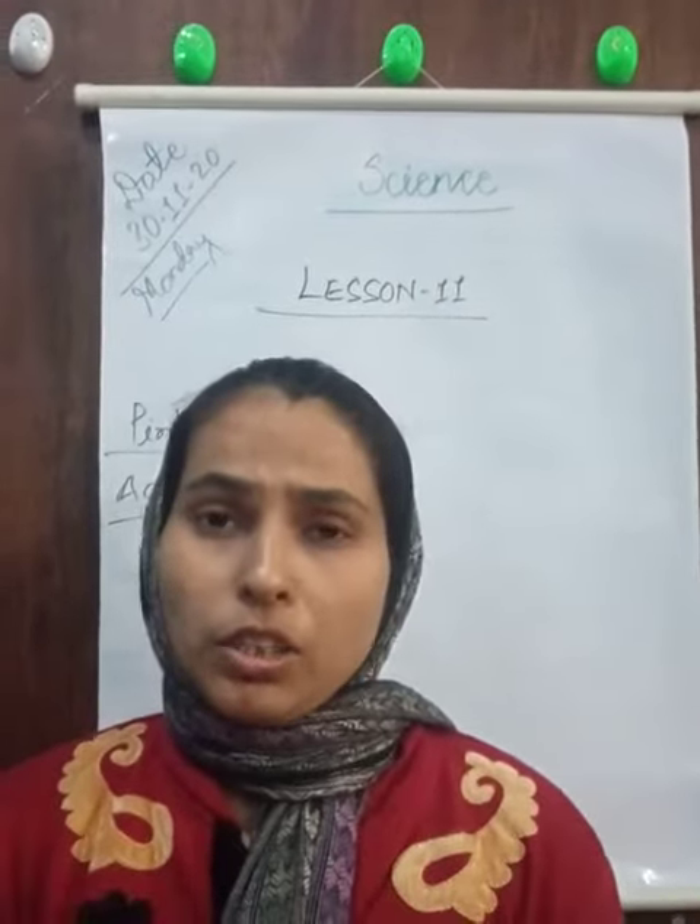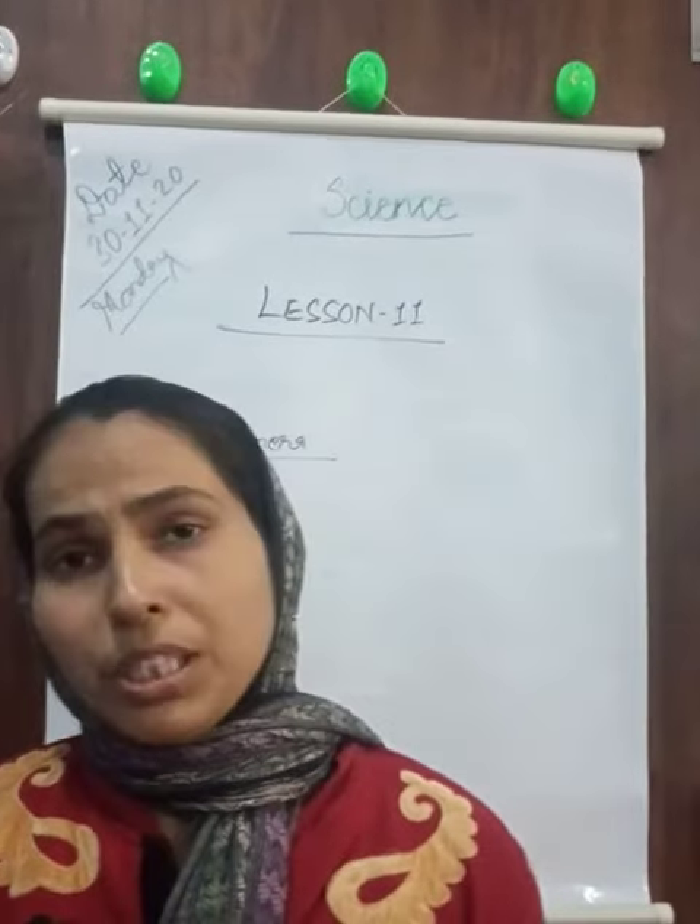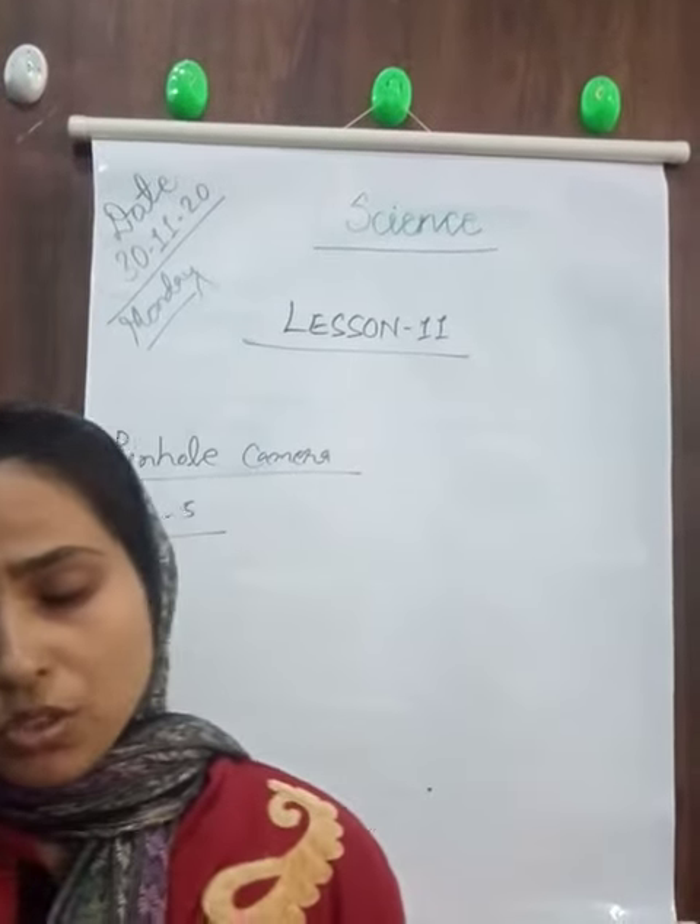Students, keep studying and we will meet in the next video with the next topic. Okay, students.